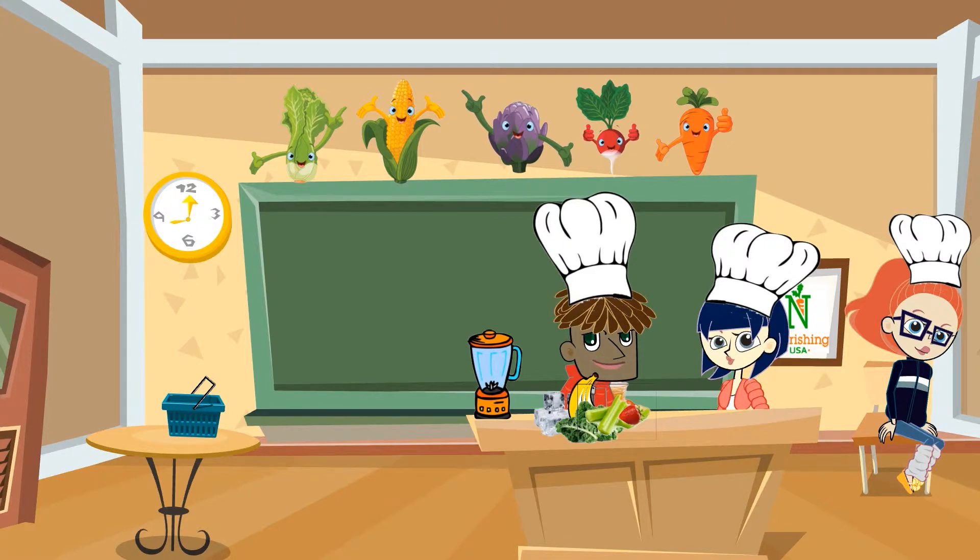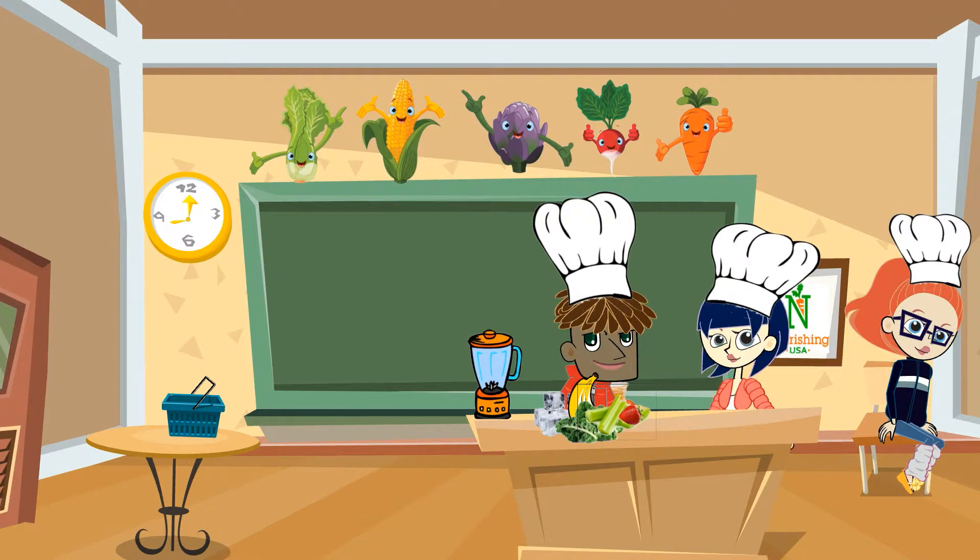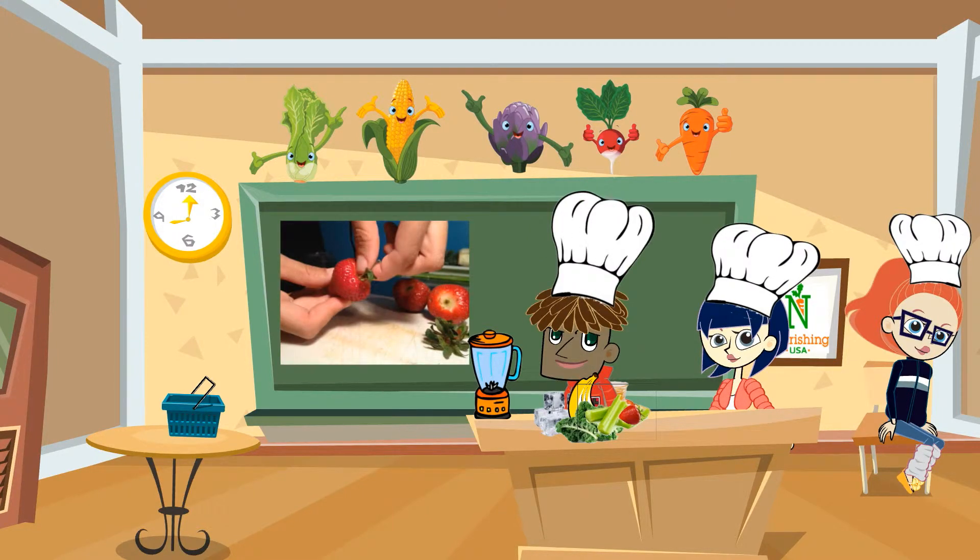One of the things you can do to help make the smoothie is called hulling the strawberries. You're going to take your fingers, pinch the leaves, and then just pull them off. That's right, it should look like this. And here it is a little bit closer.